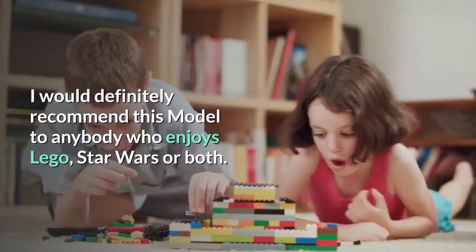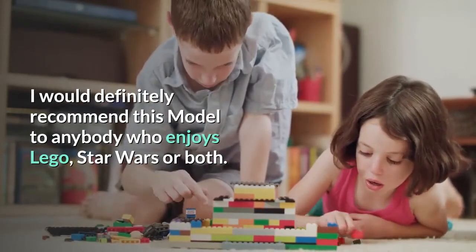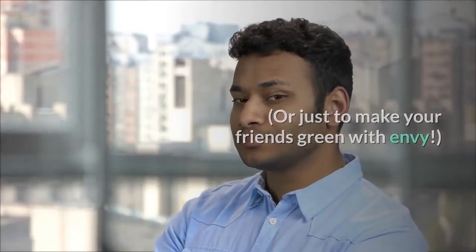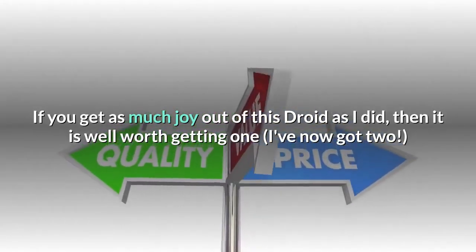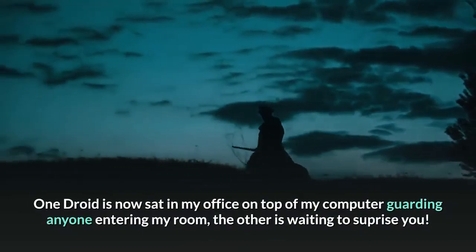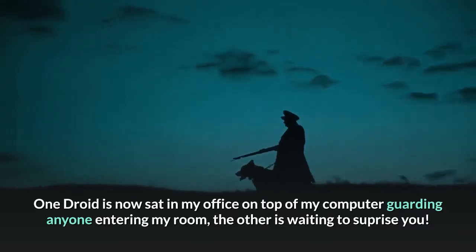I would definitely recommend this model to anybody who enjoys LEGO, Star Wars, or both — or just to make your friends green with envy. If you get as much joy out of this droid as I did, then it is well worth getting one. I've now got two. One droid is sat in my office on top of my computer guarding anyone entering my room; the other is waiting to surprise you.